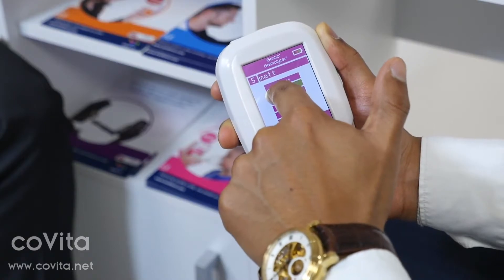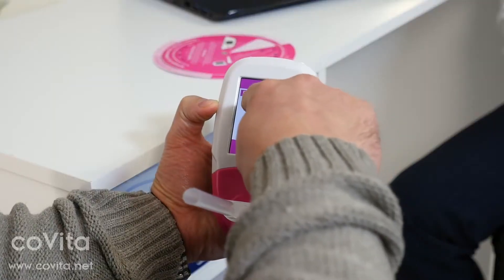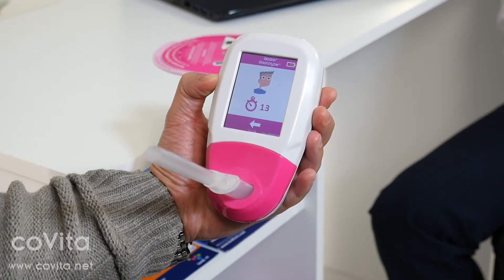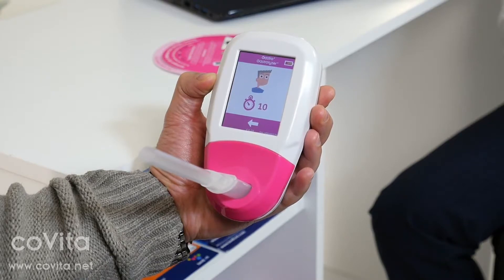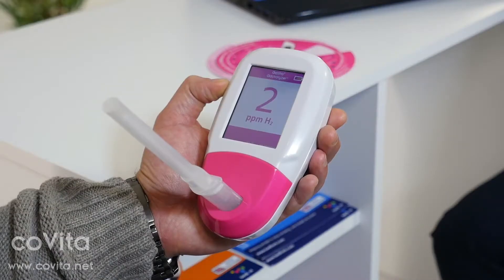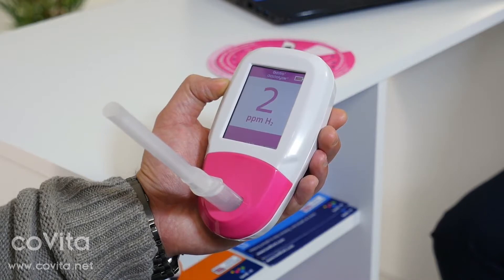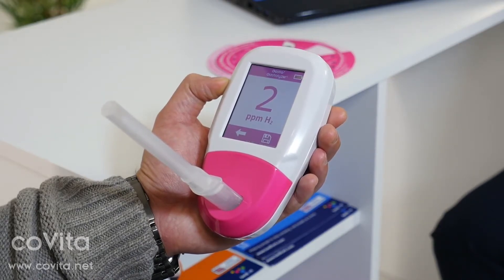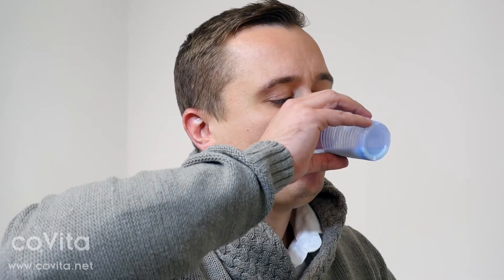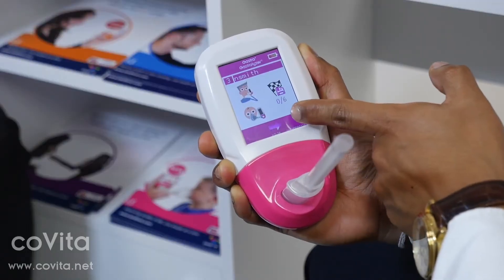The first test will be the baseline reading. Once the patient is ready, they can press the breath test icon to commence the test. If the egg timer displays, the sensor is zeroing. The patient will then be asked to inhale and hold their breath for 15 seconds before slowly exhaling into the Gastro Plus. The PPM levels will rise and hold on screen. The option to save the test will appear on the bottom right, which will save the test to the patient's profile. The screen will then prompt the patient to drink a substrate.